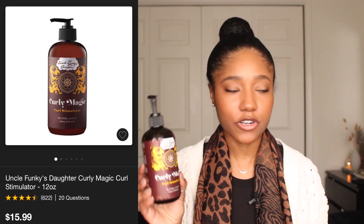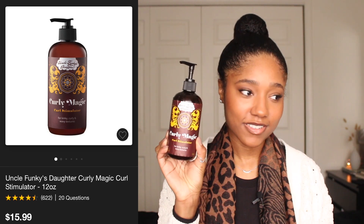So the first product I want to talk about is the Uncle Funky's Daughter Curly Magic Curl Stimulator. You guys, I have fallen in love with this product. I've talked about it a little bit but I've been using it a lot more recently and I've noticed that I can use it in different ways. What I've been doing recently is putting this towards the roots of my hair, and when I do a slick back style I've just been putting this all over my hair.